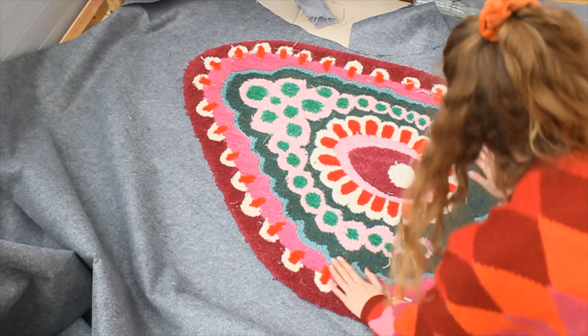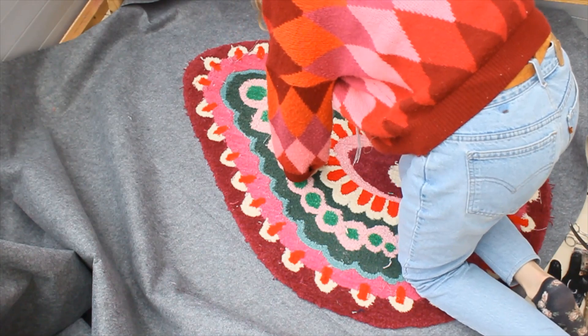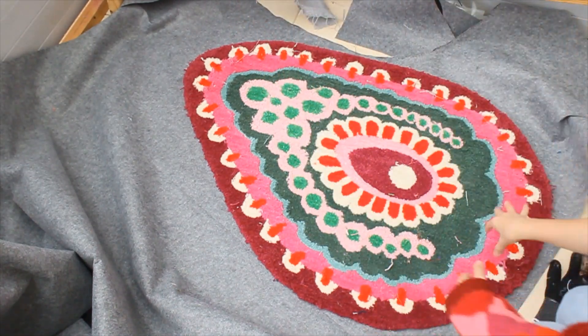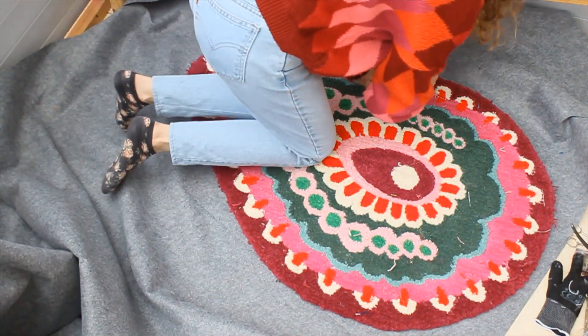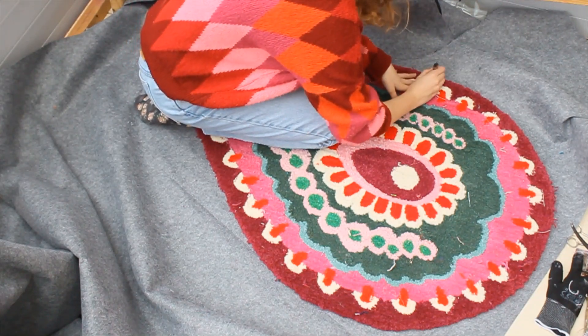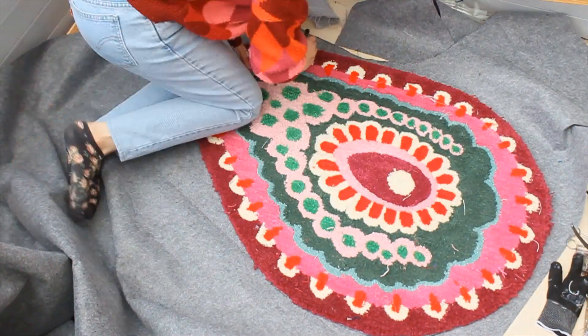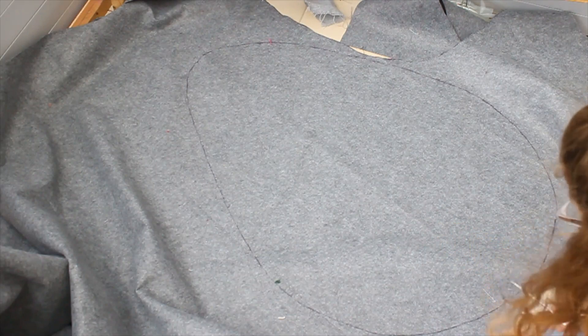I choose to back my rugs with felt that I buy from eBay, but if you can get hold of any anti-slip backing or anti-slip felt, that would work even better. You'll need to cut out a piece of felt that matches the dimensions of your rug. To do this, I find it easier just to place the rug on top of the felt and trace around it with a biro pen.